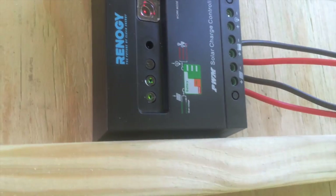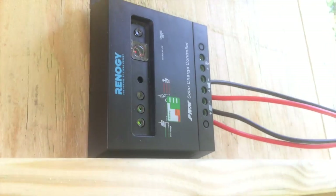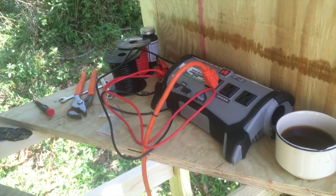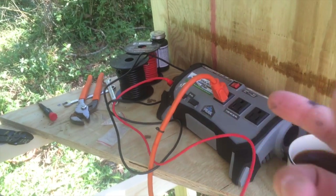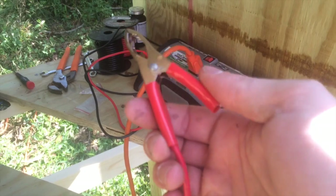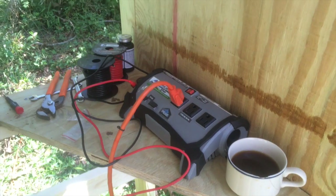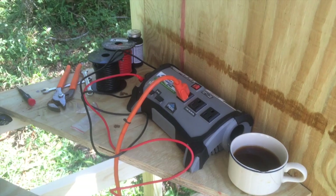So that's essentially it. The only other thing you have to do is invert the power. My inverter over here is pretty simple — it comes with basically jumper cables. I'll go ahead and do that. I have to put my phone down because I need two hands to show you what it looks like for this inverter.